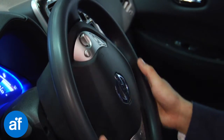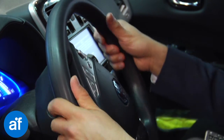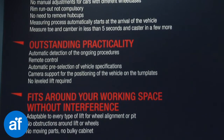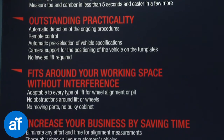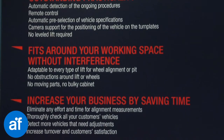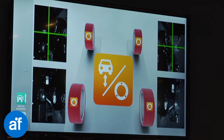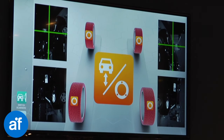Argos measures all cars, from the Smart 42 to the Mercedes S-Class. No parts of any kind must be moved to adapt to different wheel bases. Argos also measures all light trucks, even the Mercedes Sprinter, just by adjusting the plates.